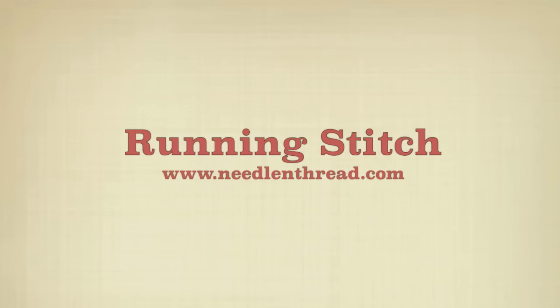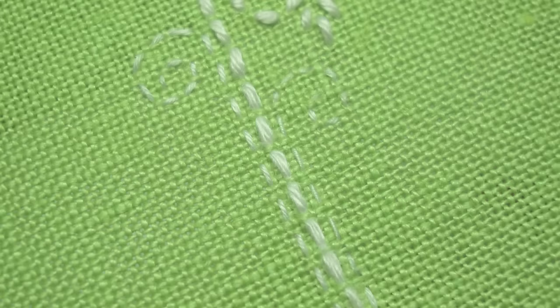This is the running stitch. It's the most basic embroidery stitch, simply up and down in the fabric. It forms the base of many composite stitches, so you can actually do a lot with this very simple stitch.